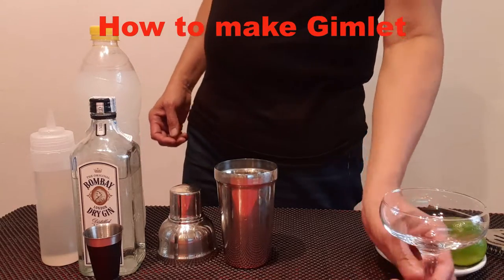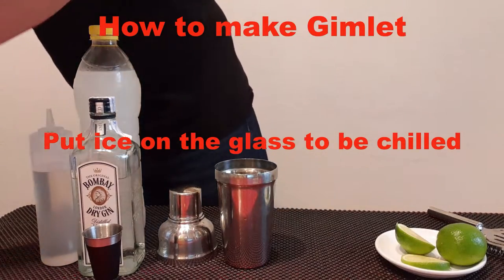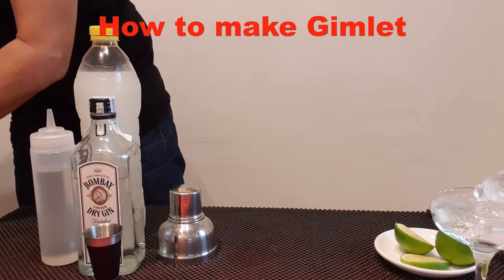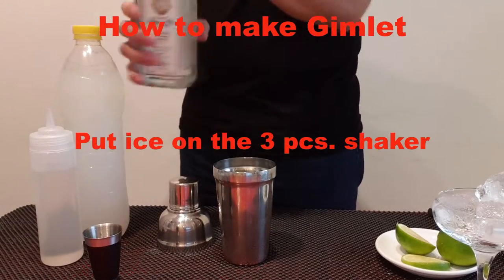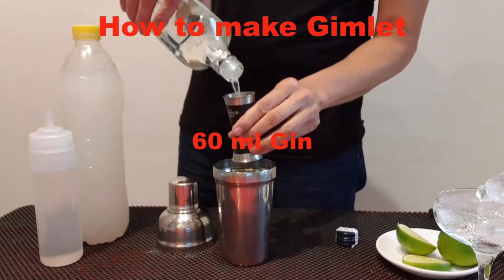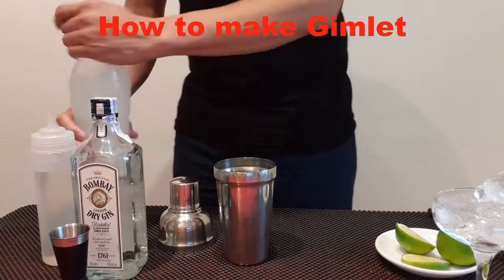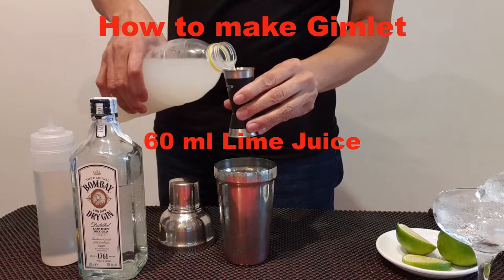First we will put the ice in the glass. 60 ml of gin, 60 ml of lime juice.